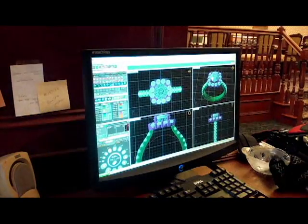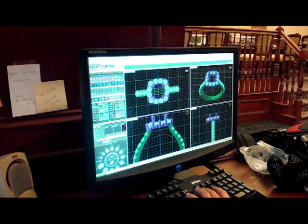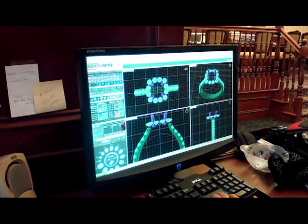This computer design will then be sent back to you for approval, and once you accept the design, that is when the magic begins.